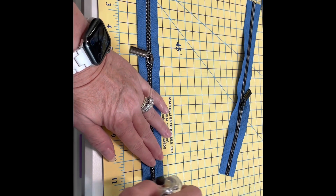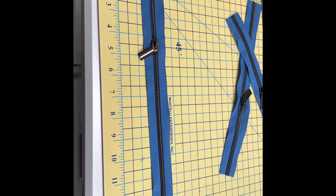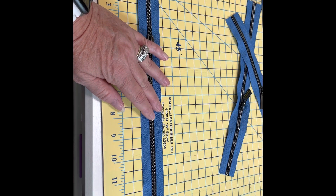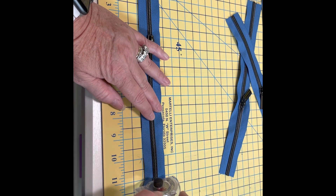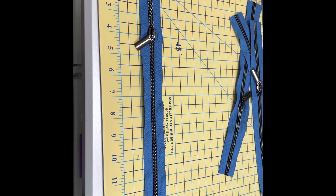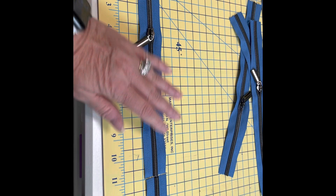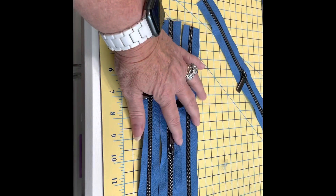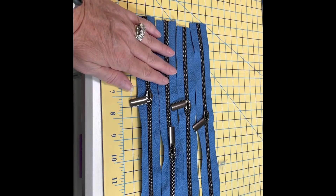I am going to cut these at about 11 inches. It says 12 inches on the pattern, but because I've made this bag before, I know we don't quite need 12 inches, and I'd like to save the rest for another project. So I now have four zippers ready to go into my project. I'm going to prepare my other pieces and then come right back and show you how to attach these zippers to fabric, because it really is so very easy.